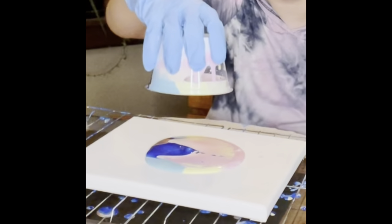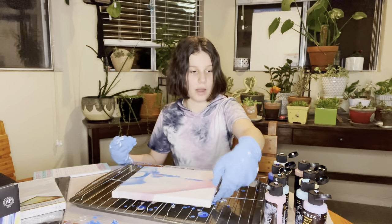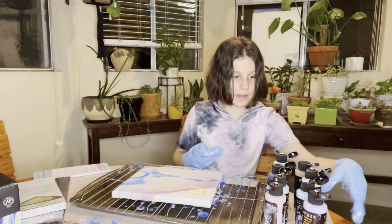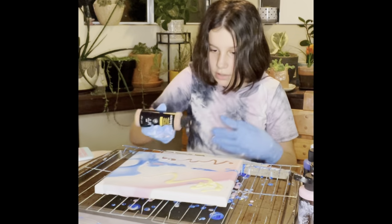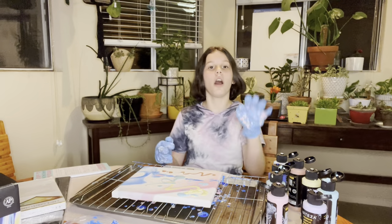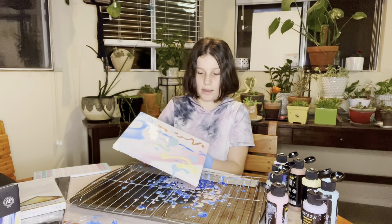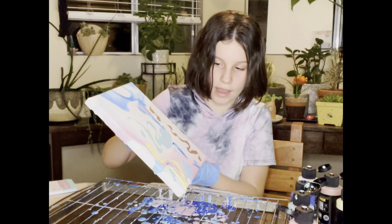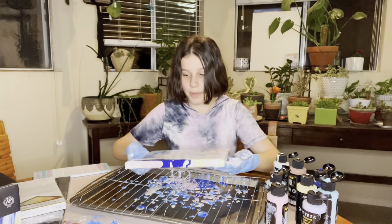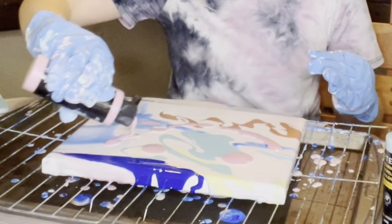I think it's been long enough — I'm going to remove the cup. I see a lot of pink and a lot of white. Before I finish this corner I'm going to add a few colors I don't see — some yellow, mustard colors, and some bronze. I'm actually adding the splatter technique to this as well. Now I'm going to tilt it to this corner — add some blue, yes! The pink just completely disappeared from this painting.